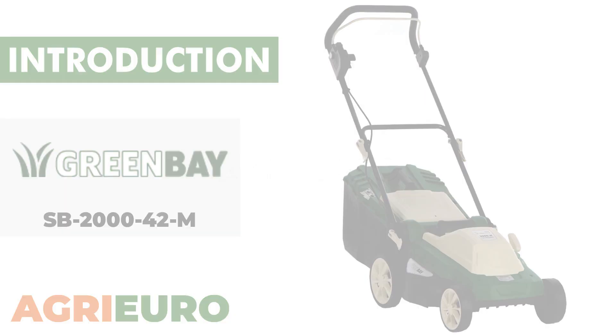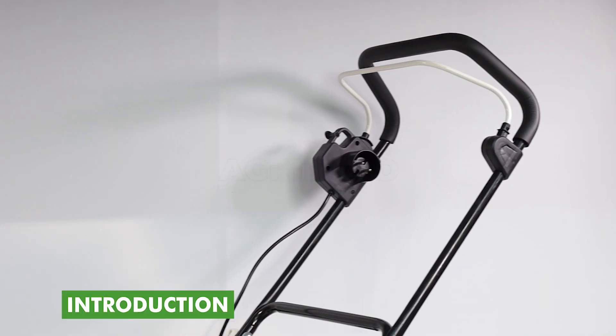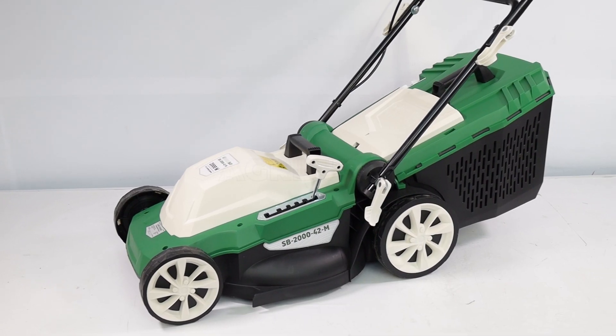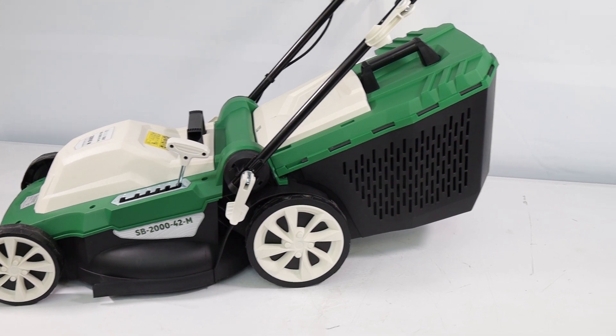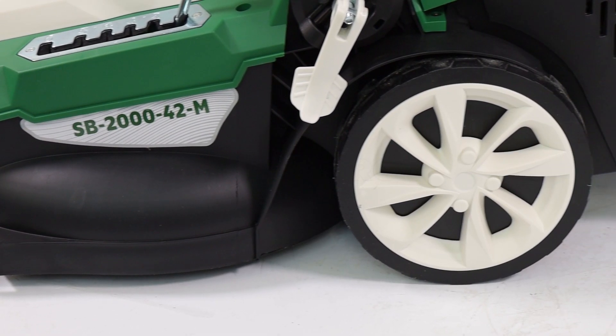Now let's explore our product key features. The Green Bay SB2000-42M 3-in-1 electric lawnmower represents an optimal solution for those who wish to maintain their lawn without the burden of the bulk and weight of a combustion engine. Characterized by a robust design in reinforced polypropylene, ABS, and a cutting width of 45 centimeters.